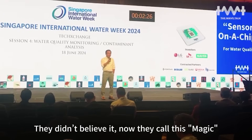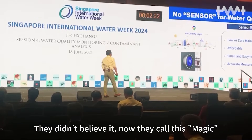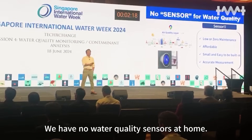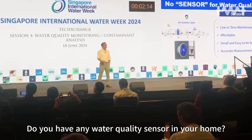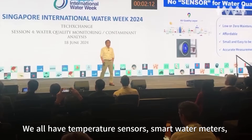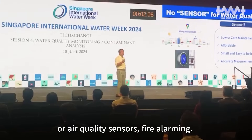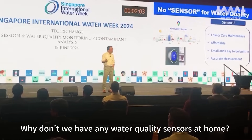They didn't believe it — now they told us: imagine. We have no water quality sensor. Do you have any water quality sensor in your home? We do have leakage sensors, smart water meters, or air quality sensors. Why no water quality sensor? Why don't you have any water quality sensor at all?